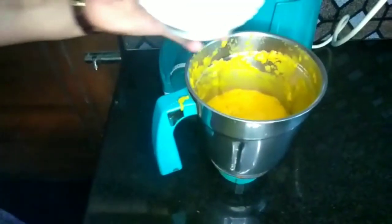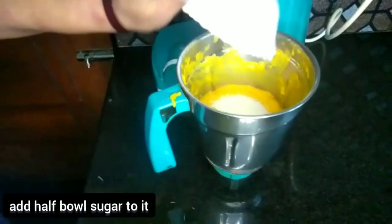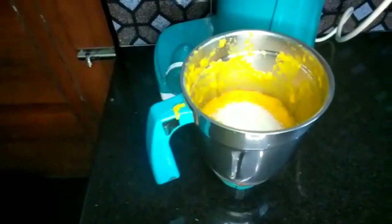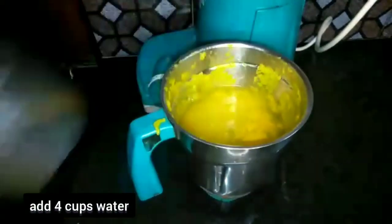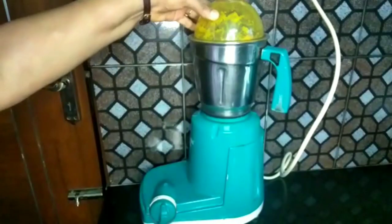We will finish the frying pan. Then add the ground mixture to the ground. We will pour the ground mixture to the ground. Add the ground mixture to the ground.